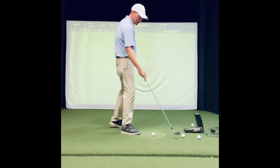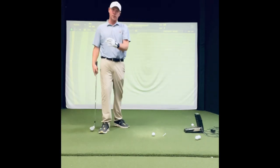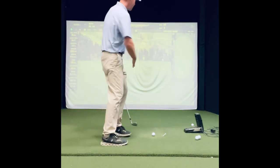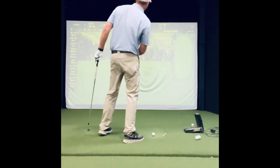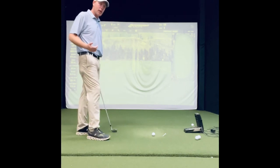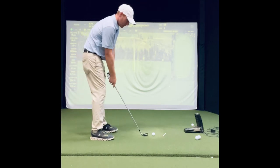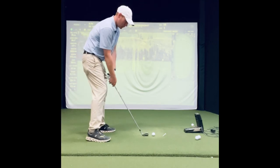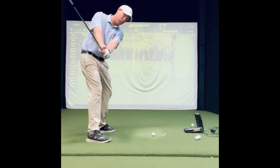This activity is going to really help you if you're a slicer of the ball. If you're right-handed and the ball slices this way — or the opposite if you're left-handed — this is really going to help you feel that release and that good sequence in your swing.